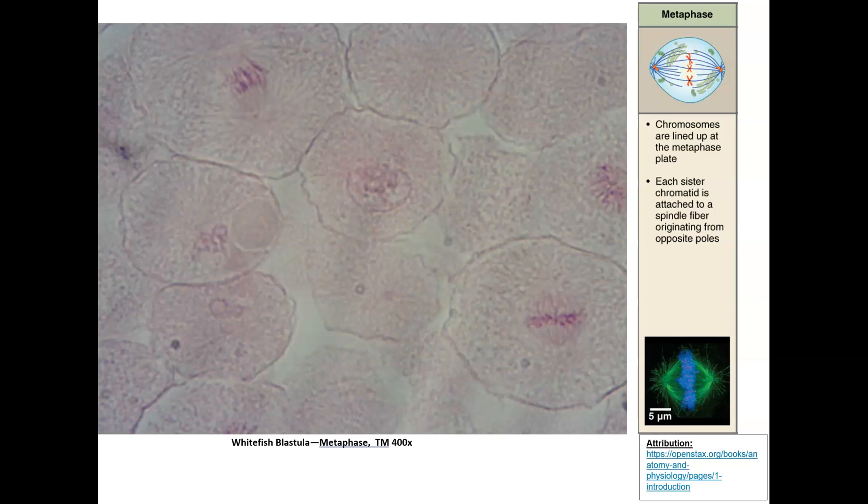Now we're looking at metaphase, the second phase of mitotic division. The major thing that happens here is the chromosomes — sister chromatids connected by their centromeres — line up at the equator of the cell. That might not seem like much, but think about why it's important: if chromosomes were scattered as pairs throughout the cell, you couldn't guarantee each new cell gets exactly the same chromosomes. It would be like a traffic jam — chaos isn't good for a living thing that needs to create the same cells for the same purposes.